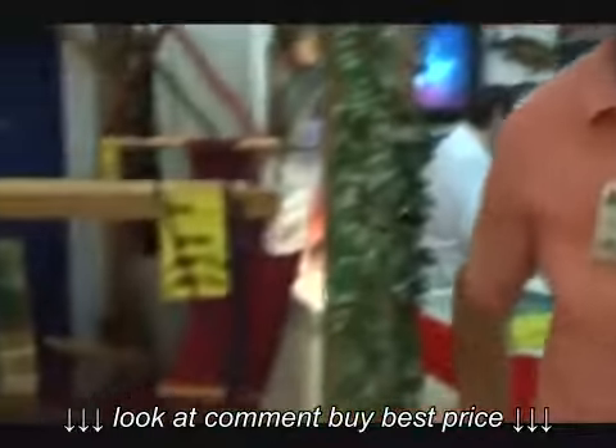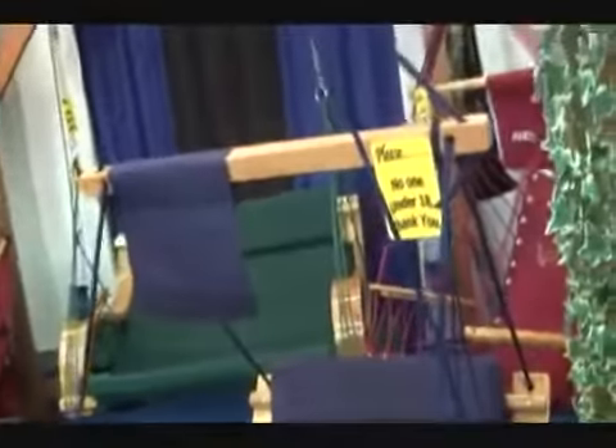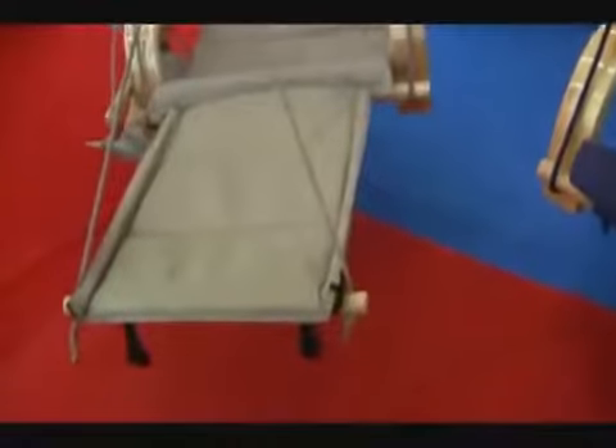Hi, I'm Trace Cook with Easy Hang Chairs and just want to show you some of our products that we have right here. What you're looking at now is our Deluxe model. This is the Easy Hang Deluxe. We've had this for a couple of years now. And if you pan right over here, we actually have added an ottoman feature for your legs onto the Deluxe.